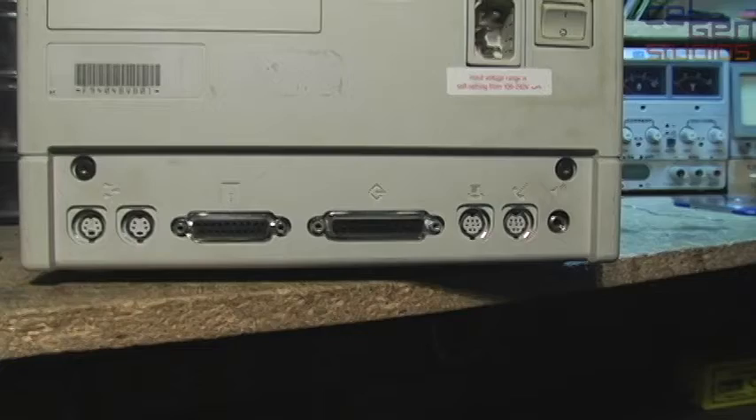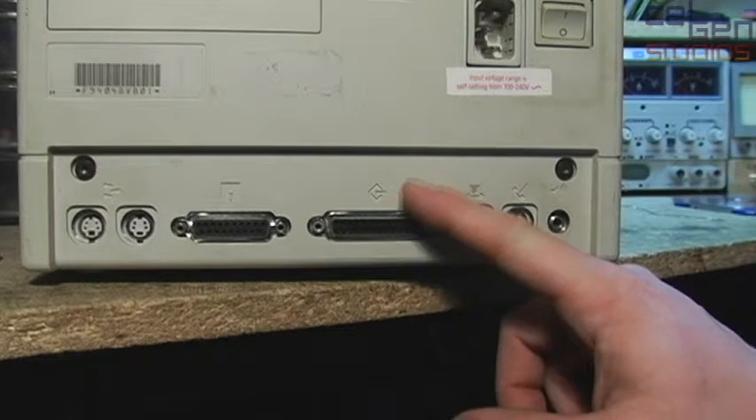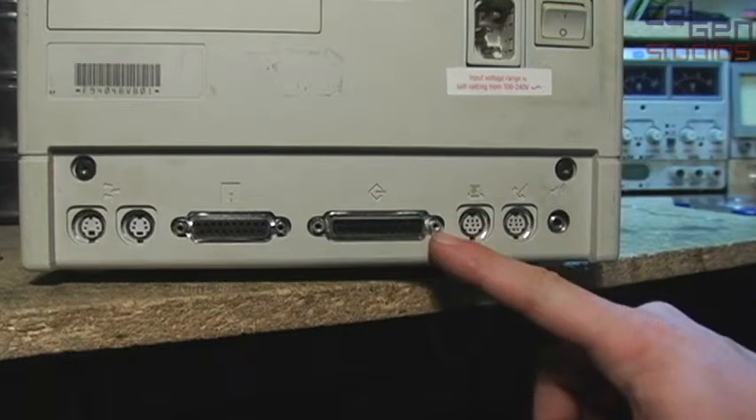So let's go and install System 7 onto a Mac here, which has a very dead install of System 7. In this particular case, I'm actually using a Macintosh SE FDHD — or a SuperDrive, depending on how you want to call it. But this is our SCSI connection right here: 25 pins, has this little icon on it. Very easy to identify.